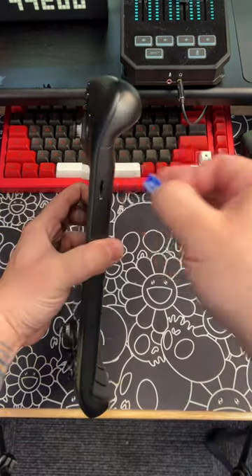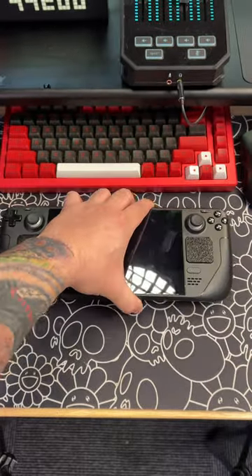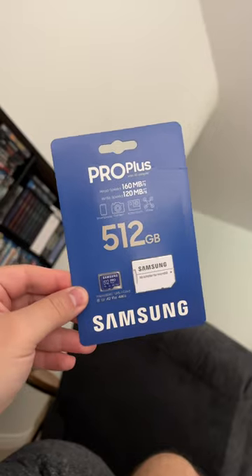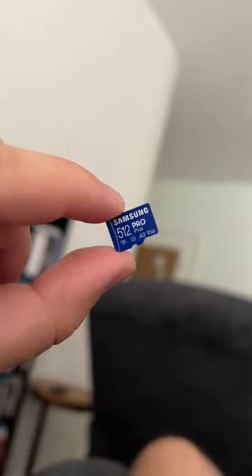I'm about to fix everything wrong with the Steam Deck. The first thing we're going to upgrade is the storage capacity. No matter which version you decide to go with, you are going to want more storage. And to do so, we're going to use my favorite SD card, the Samsung Pro Plus 512 gigabyte SD card.